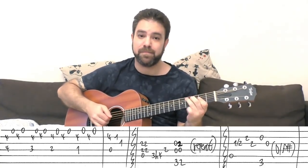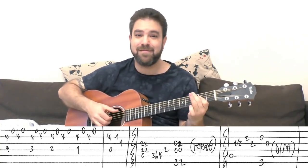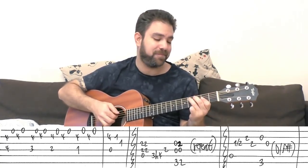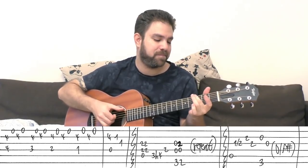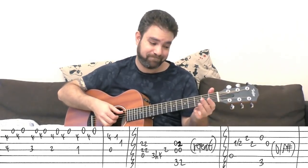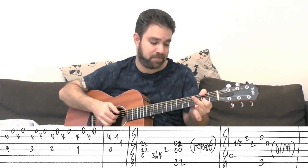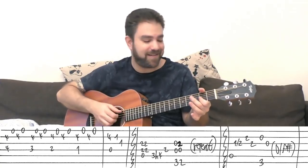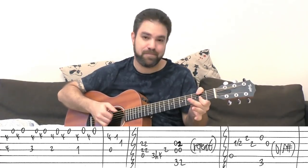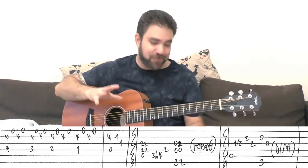You play it twice — you can play it 4 times, you can play it 64 times. It's just a great riff, you can repeat it forever. You can vary it: play the G chord twice, play the F sharp bass and then the D chord. You can play variations on it. You can play bass chord, bass chord. Just experiment with it and see how fun it is.